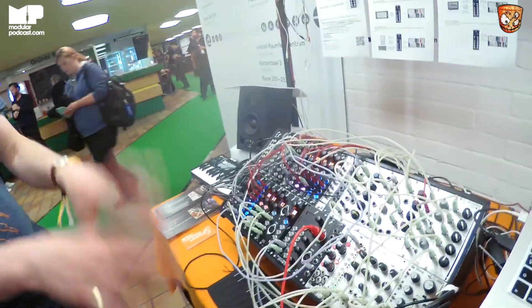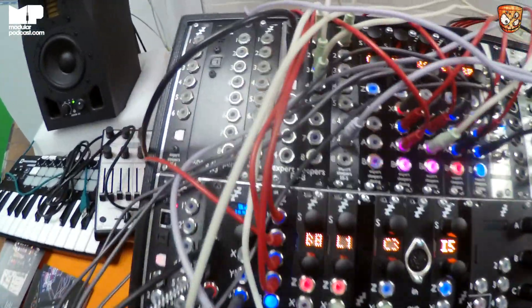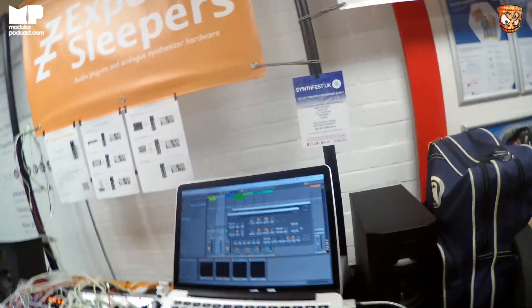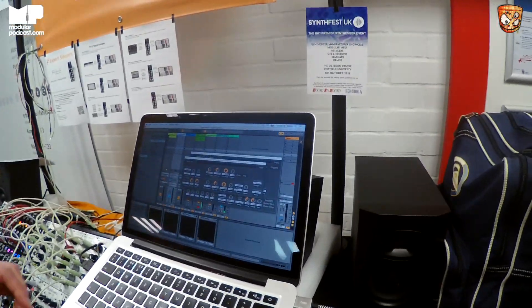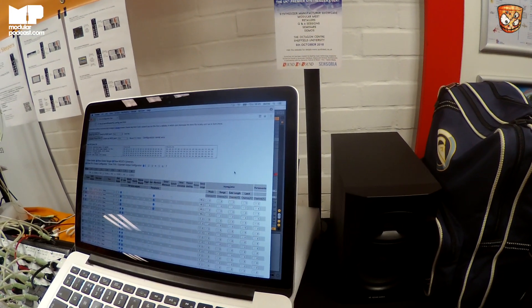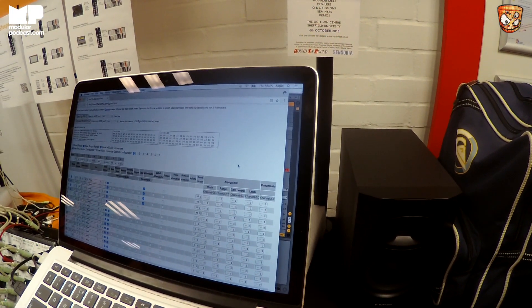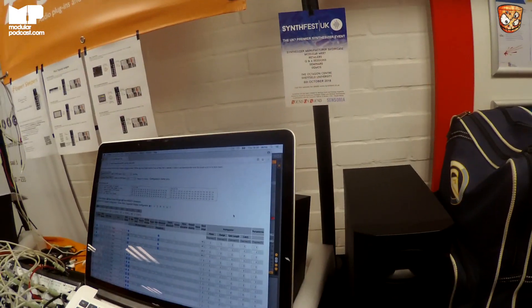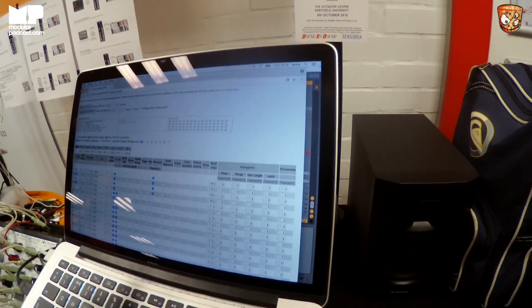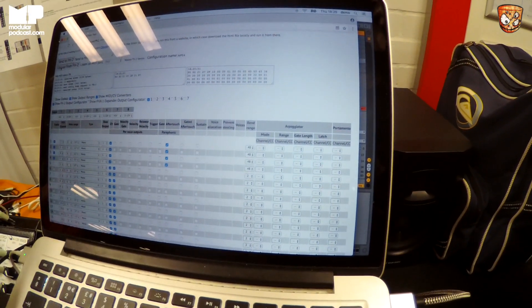All the same stuff that was on the FH1 — polyphonic keyboard support, MPE support, direct faders — the clocks are new. Let me show you the web-based configurator. It runs in a browser using Web MIDI to communicate directly to the module through a USB cable, straight from here into the module. This is how I've got it set up for the MPE — basically lots of monophonic converters on different channels.